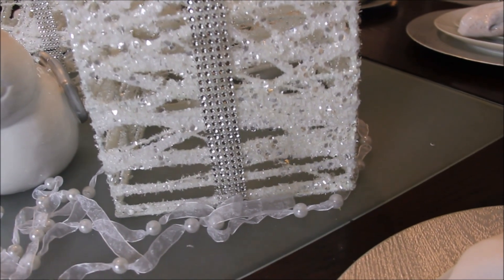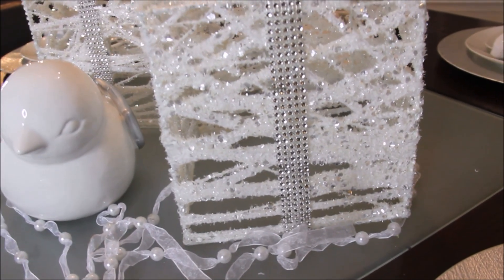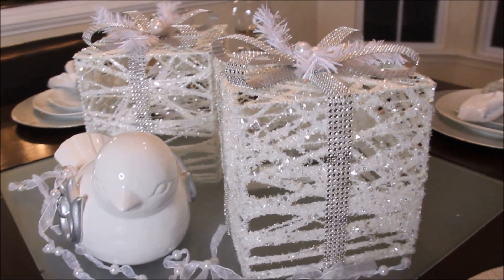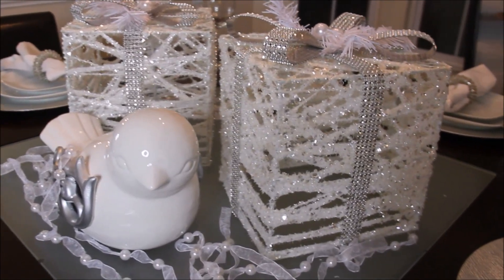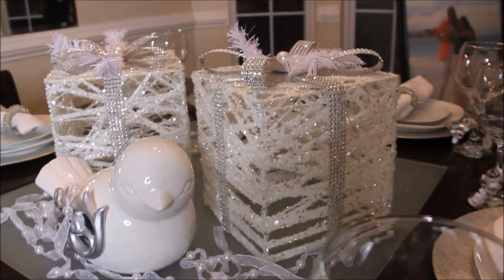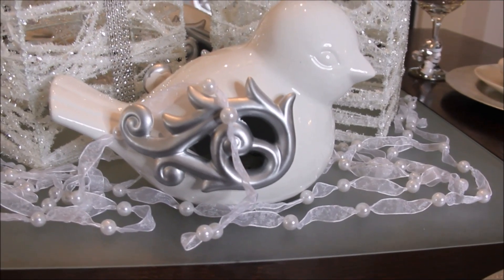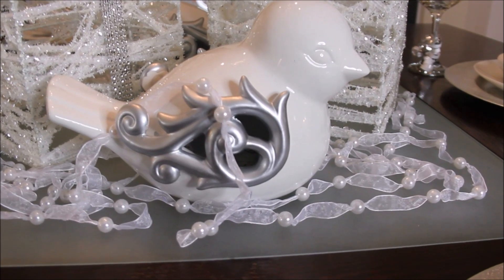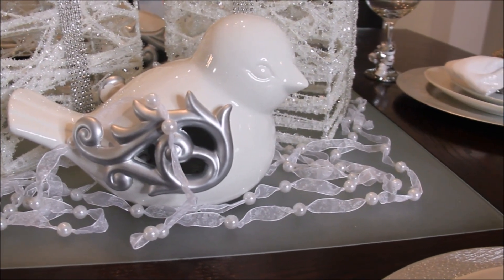These decorative gift box trinkets I got from Big Lots as well. They were twelve dollars each for these glittery decorative gift boxes. The bird here — white and silver ceramic, very pretty, very inexpensive — I purchased two of them; they were eight dollars.